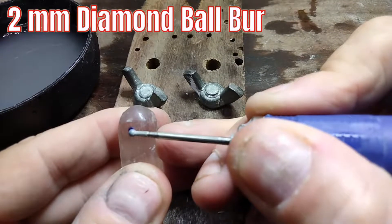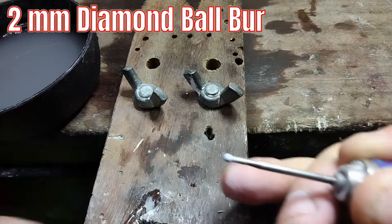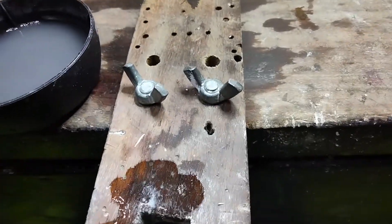Starting with the 2mm ball, I'm going to make the first divot. Since this is a heat-sensitive and soft stone, I will make the divot fairly deep so that the water stays in the hole.